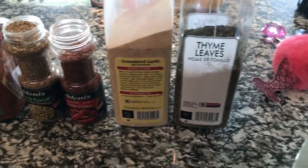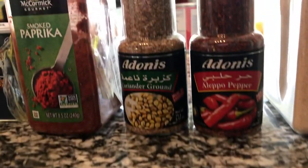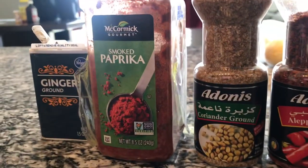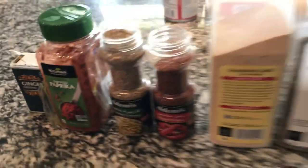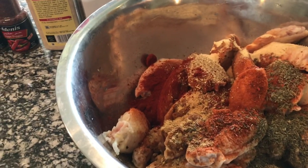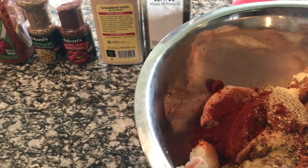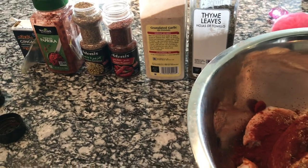You're going to need some thyme leaves, some granulated garlic, some aleppo pepper, some coriander, smoked paprika, ginger, and of course salt. I'm not adding too much salt, but make sure you salt your wings. This is why I'm putting a lot of seasoning — because I can't have that much salt.